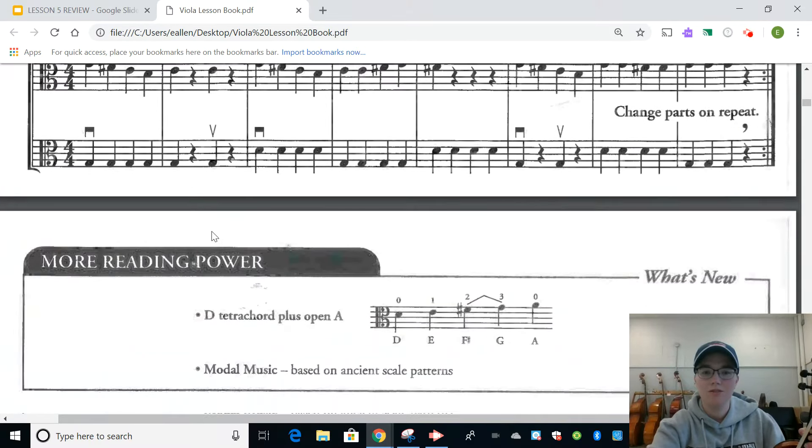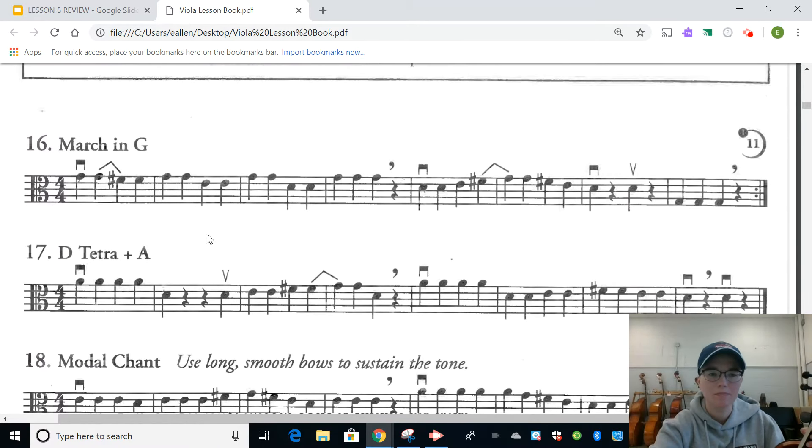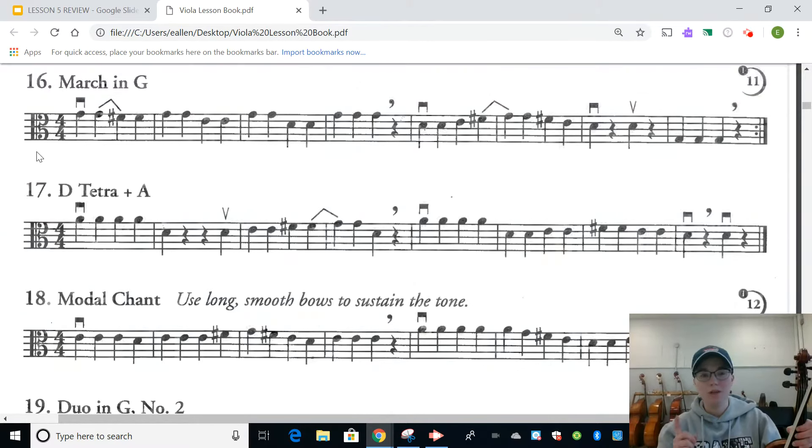We did not do 15 for this week — we actually skipped down to number 16 on page 7. Number 16 starts on three-fingered G on the D string, and it actually ends on our open G, so keep that in mind as you're reading these notes. When you pause the video this time, try to read the notes and play through them pizzicato — so two jobs now. I'll see you back here in a couple of minutes.